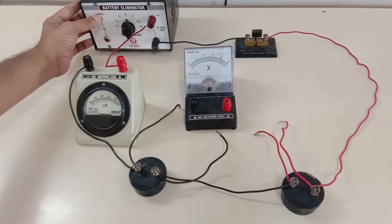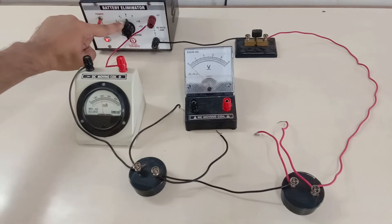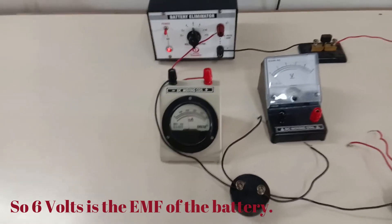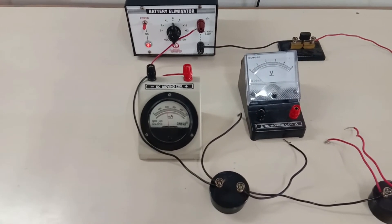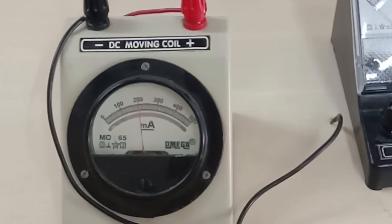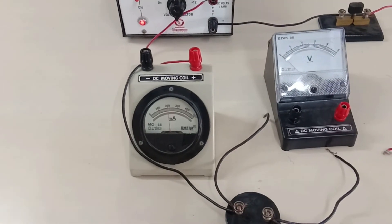Let's switch on the battery. I have set the DC output voltage as 6 volts currently. We can see that 0.2 amperes or 200 milliamperes of current is coming out of the battery, passing through the emitter and flowing through the entire circuit.